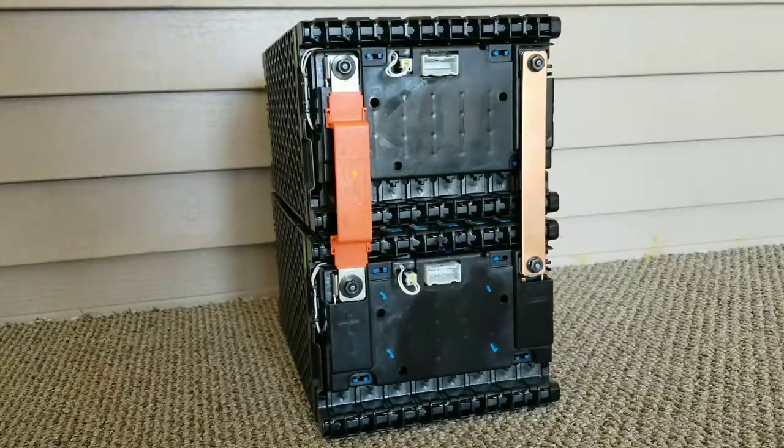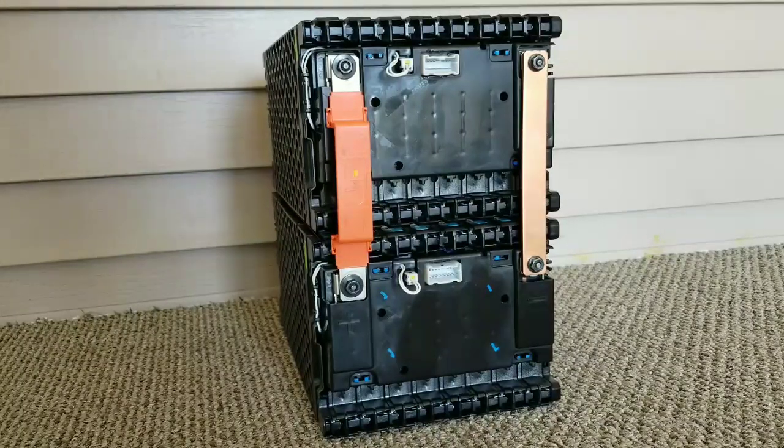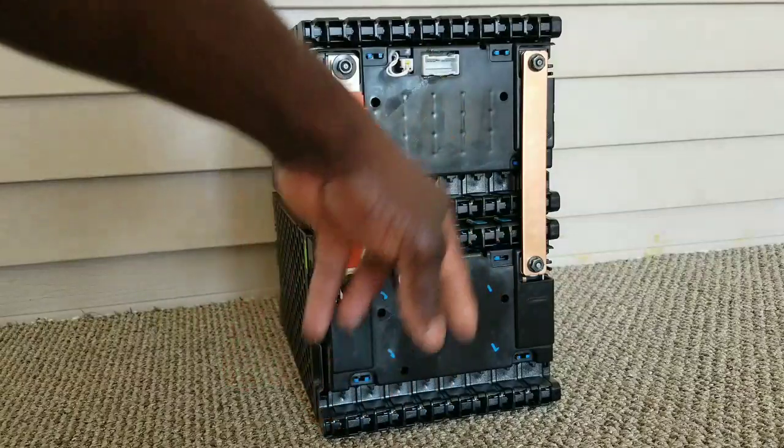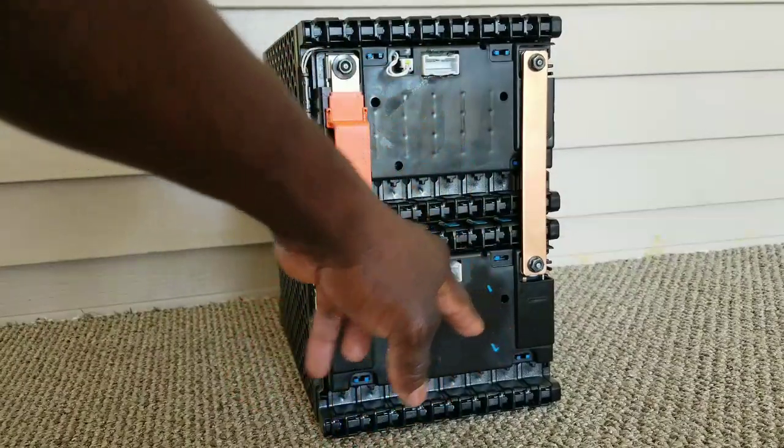Welcome back, live at the comments — JW Solo USA. As you watched in the previous video, we covered how to connect a parallel connection or how to pair your batteries: 3 kilowatts each, 3 kilowatts here, with BMX connectors.